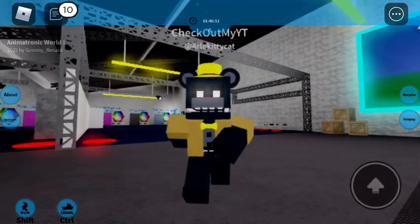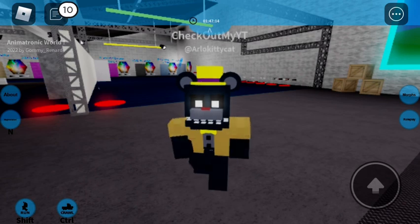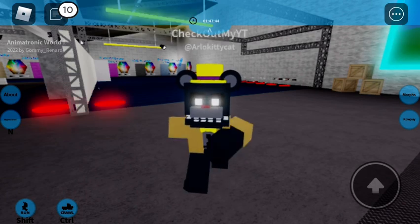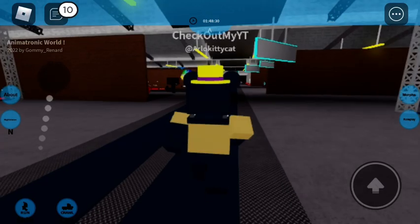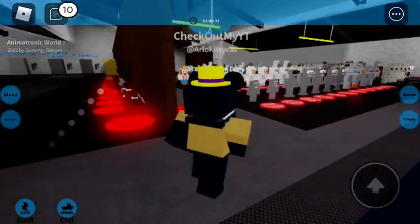And then if you don't want it to be too stylized, you can make the nose black and you can get rid of the jacket. But in overall cases, this is what you want to go for if you want it stylized.